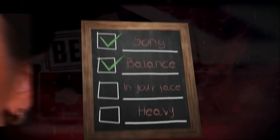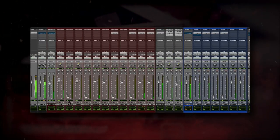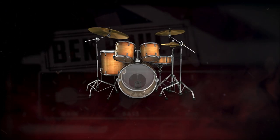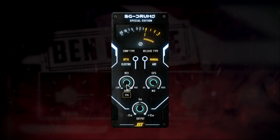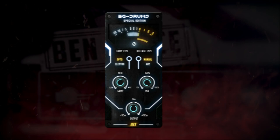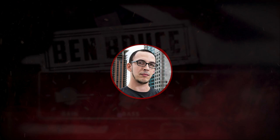Now let's add the aggression. An in-your-face mix starts with the drums. Layer in some samples to make the shells feel larger than life. We're going to compress all the drums together for extra impact. Add some top end as well — this helps cut through the mix. If there's any harshness, remove it with dynamic EQ.